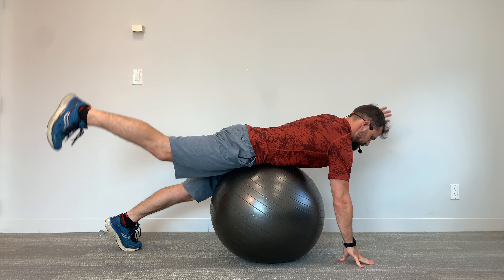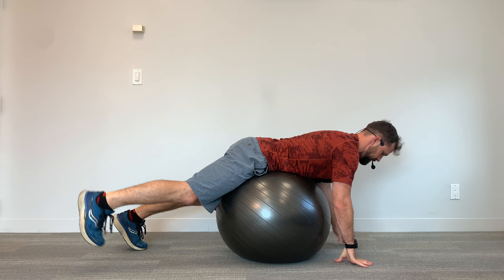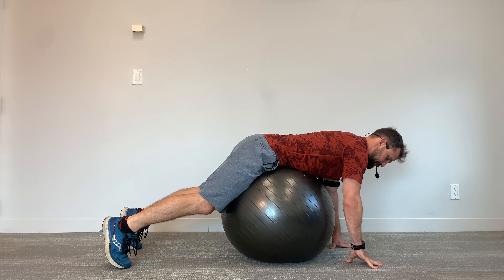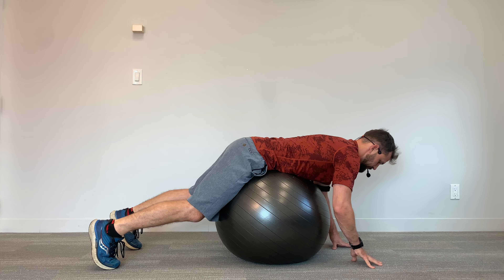These are alternating reach outs on a stability ball. This is a progression from doing it on your hands and knees, or in the quadruped position. We're doing the same similar motion, but now we've got the stability ball as our support system. This is going to add a little bit of balance and stability to build in with this exercise.